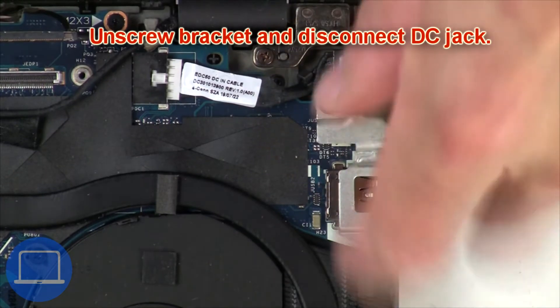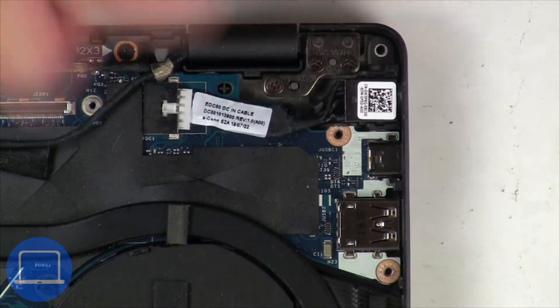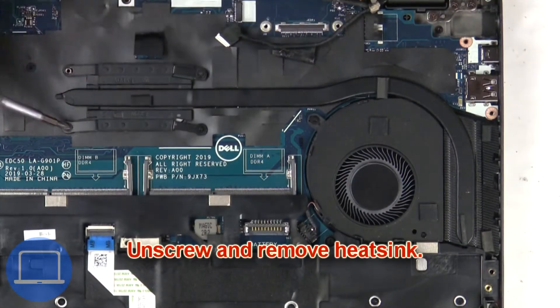Now unscrew and remove the bracket, then disconnect the DC jack. Then unscrew and remove the heatsink.